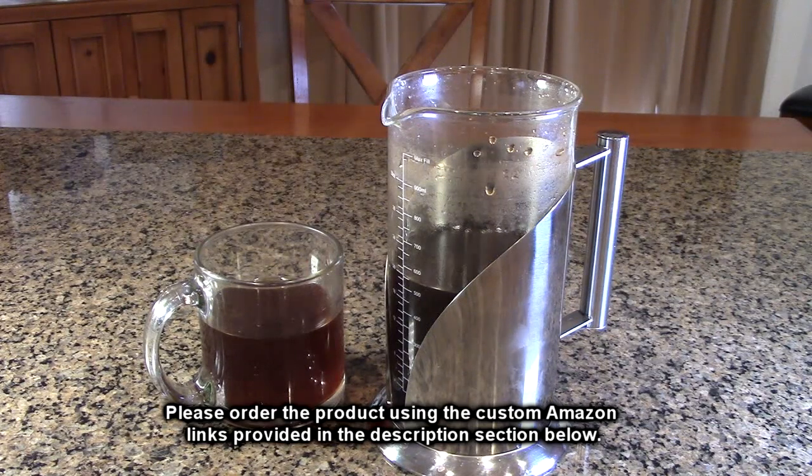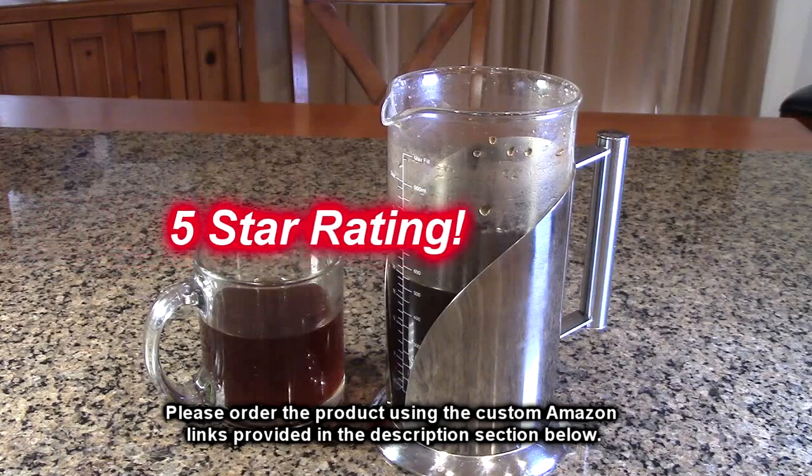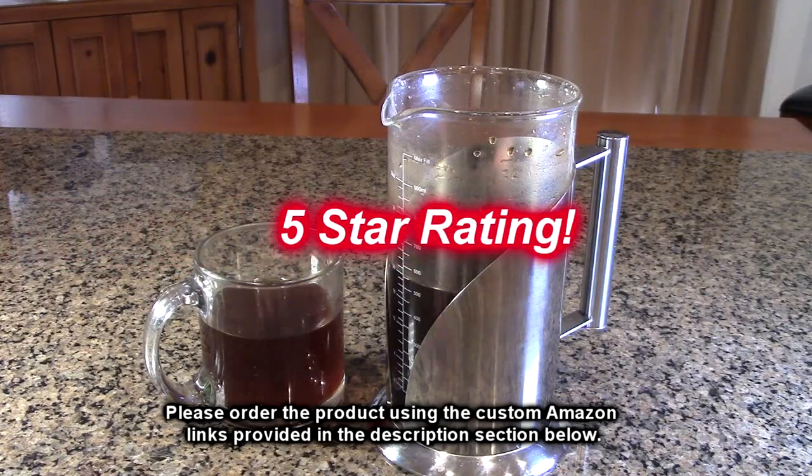So this is really simple to use. So what do I think about the Café du Chateau brand, their cold brew coffee, tea, and fruit maker machine with pitcher and a full 34 ounces? I really like this product — simple to use, works really well, and you can make all kinds of delicious drinks and infuse anything into the water with it. I'm going to give this product a full five-star rating.